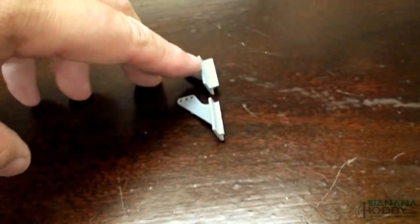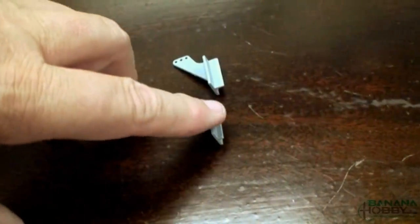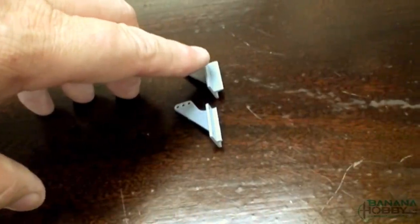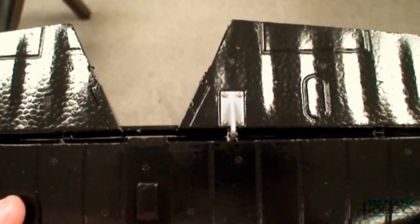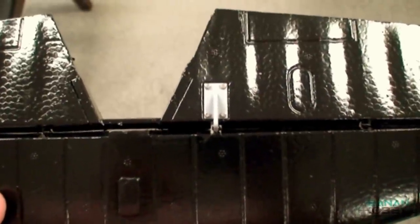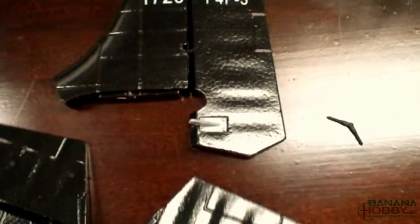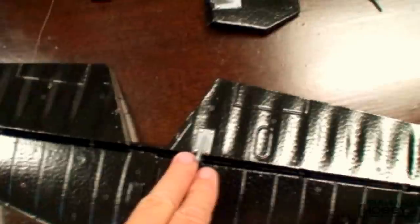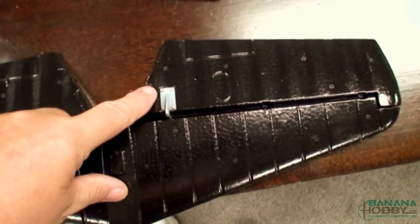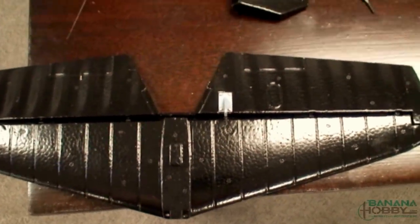The control horns were supplied: three are one size and one is different with a shorter fin. The different one goes in the elevator; the other three are for the ailerons and rudder. All four control horns have been mounted. The instruction manual discusses four screw sizes but I only found three. The longest two are used on the rudder in the front, then there are eight medium size screws — two used on the rudder and two on the elevator and both ailerons — and six smaller screws used on the back of the elevator and the ailerons. Quite simple even with only three different screw sizes.